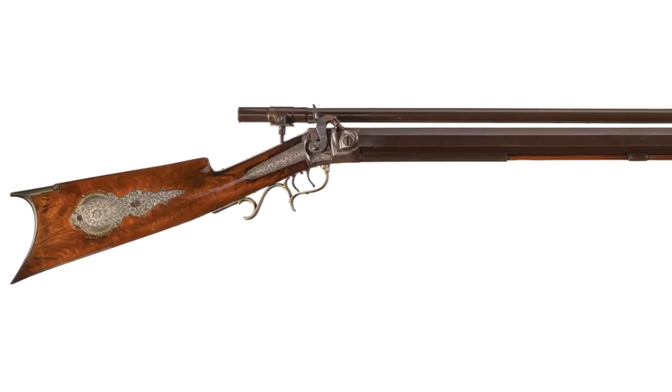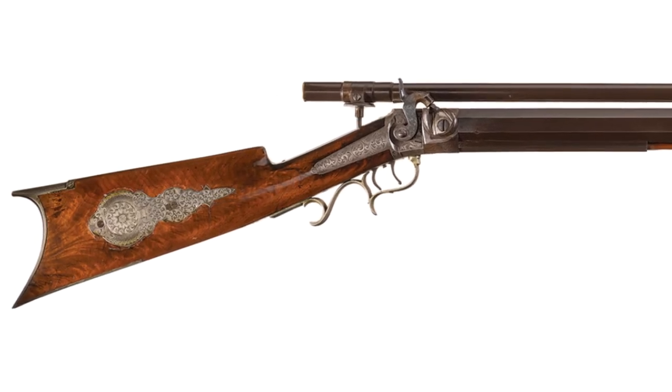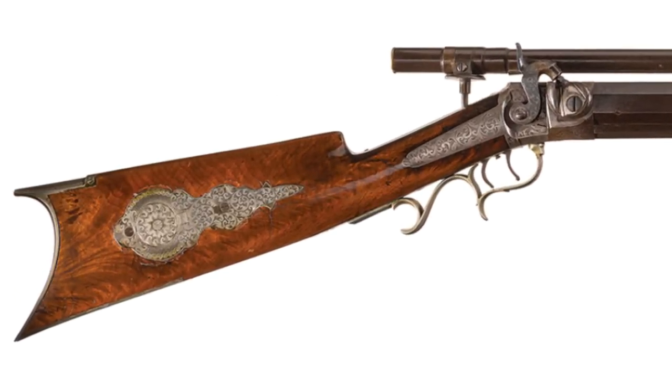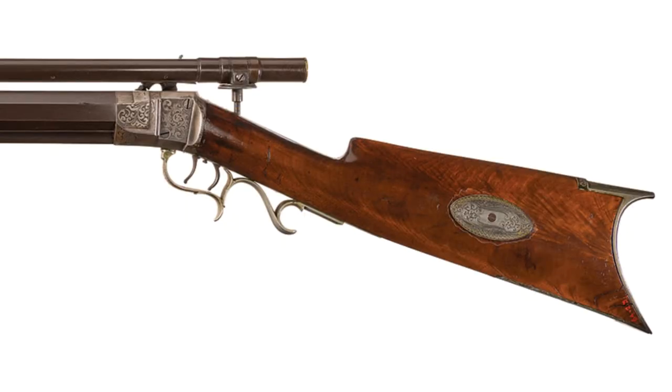Unfortunately, he died pretty young, but not before training his brothers, Frank Wesson and Daniel Bard Wesson — the latter of, of course, Smith & Wesson fame. There's even a chance that one of those two brothers had some involvement in the making of this rifle, because they were both trained in his brother's shop.